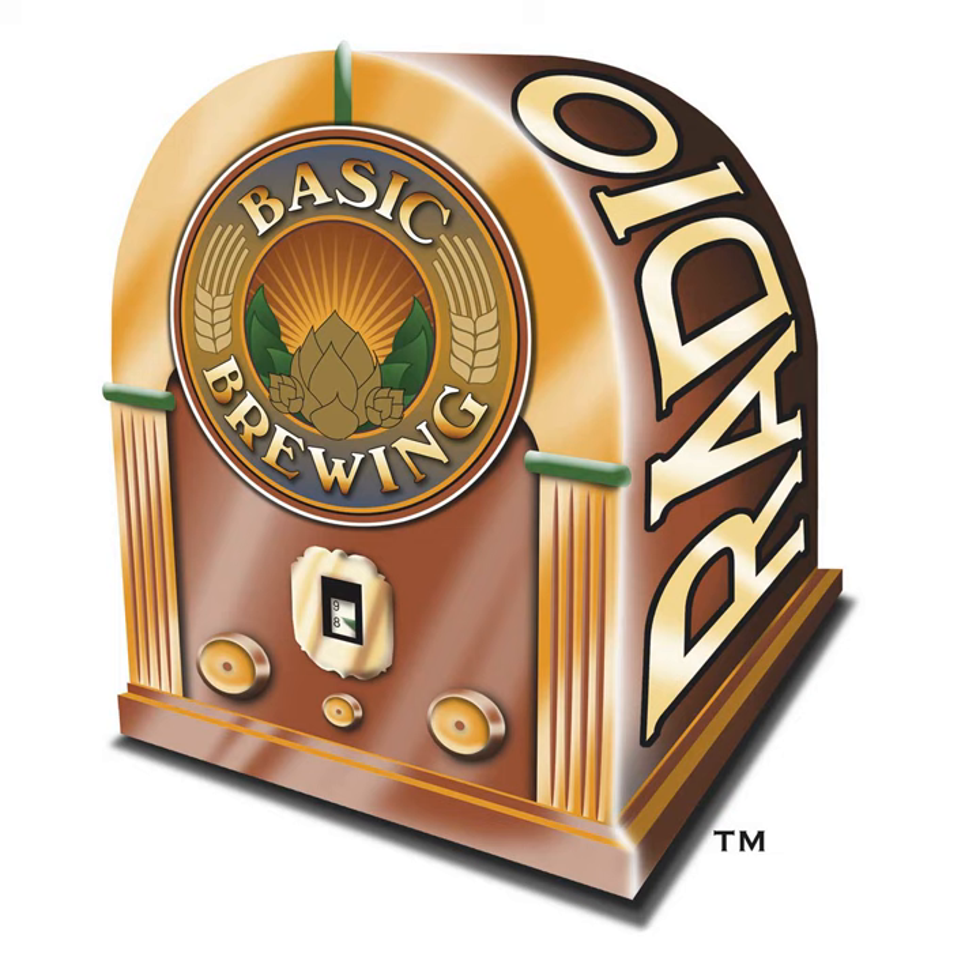Let's get with Matt Giovanissi of Brew Cabin to formulate my Italian pilsner and to taste his delicious triple. Matt, welcome back to Basic Brewing Radio. Thanks for having me again — I've been looking forward to this day for a long time. You like your triples, huh? And you sent me two big old bottles too.